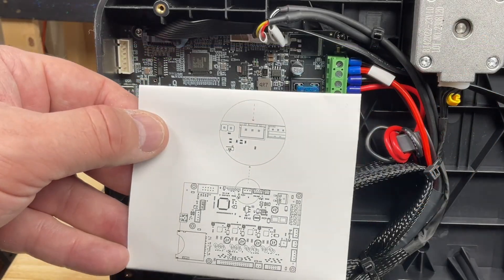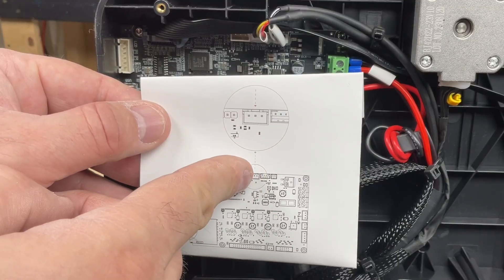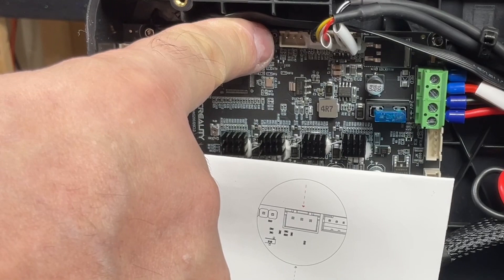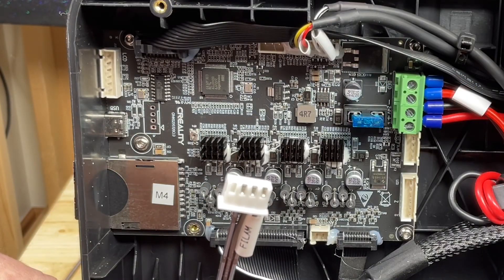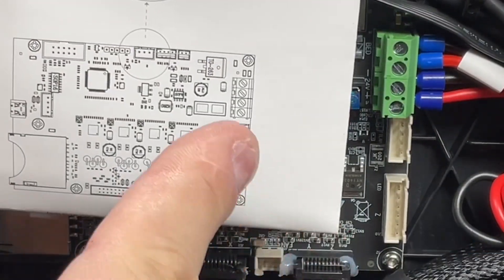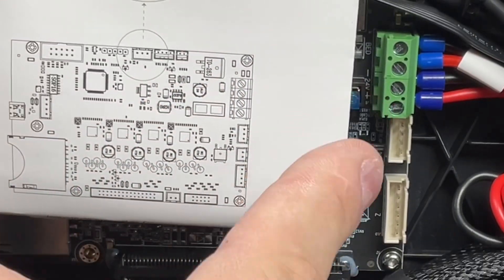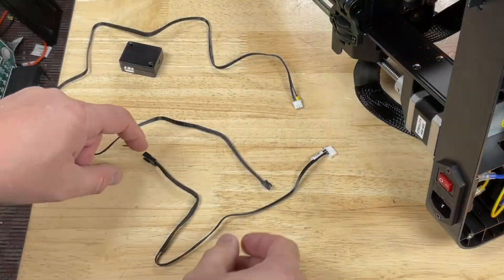Here's where a major flaw shows up in Creality's instructions. They say to connect to this three-pin connector for the runout sensor. But if you look at the connector they include on their cable, it's a four-pin connector — I'm supposed to put a four-pin connector into a three-pin socket? Nope. Looking at the board, it shows three connectors on the side but there are really only two, and the only four-pin connector is where the filament sensor actually goes.